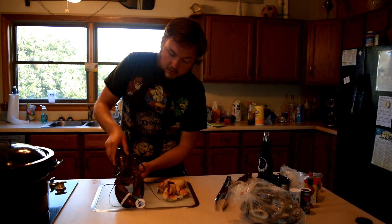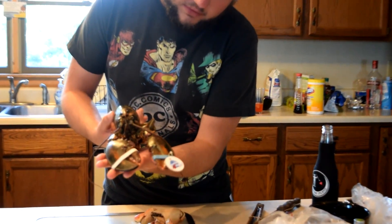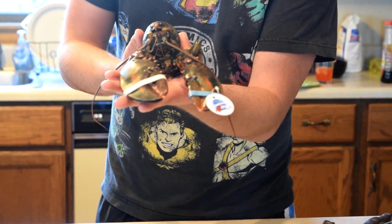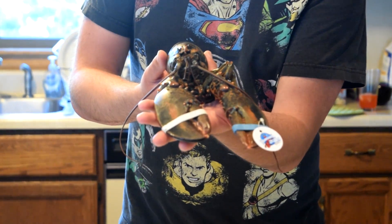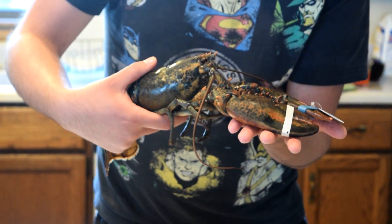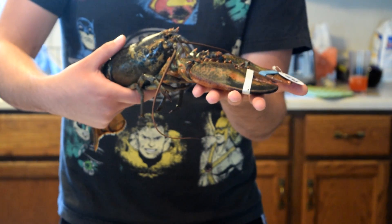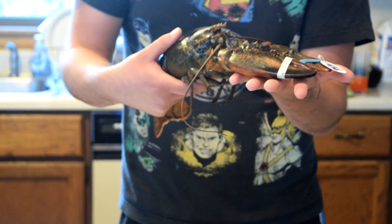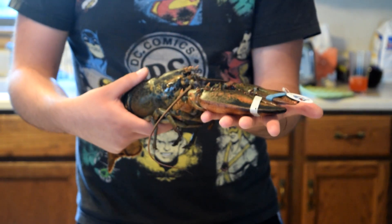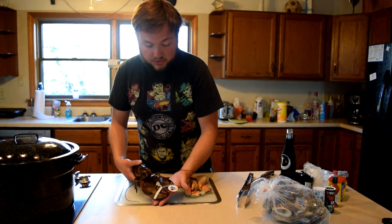The main star of the show is this lobster - he is still alive. When you put a lobster in the fridge, they basically go into almost a cryogenic state, but he is still quite alive, just very sleepy. I'm going to kill him in the most humane way possible, teach you guys how to do that, and then he's going into this boiling pot of water.